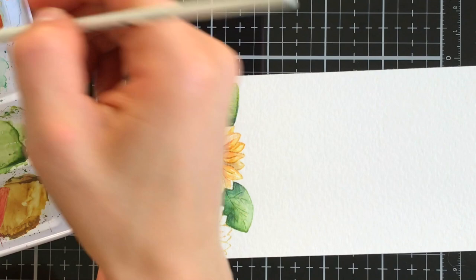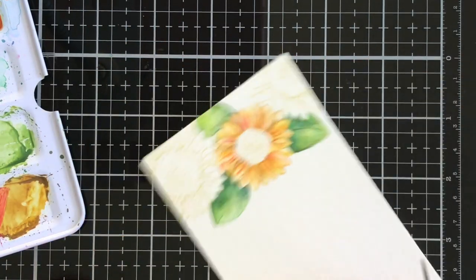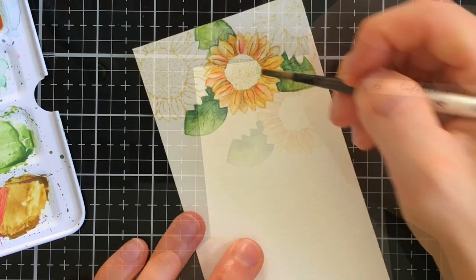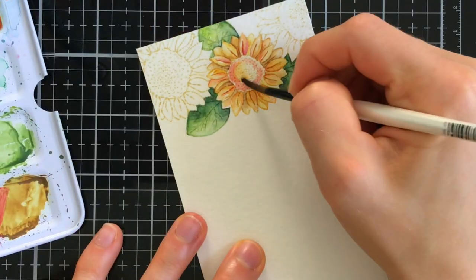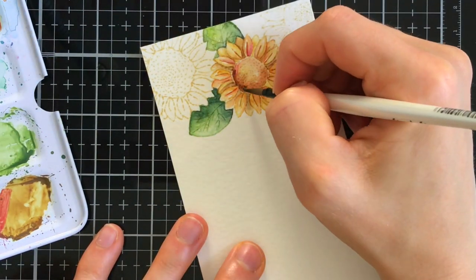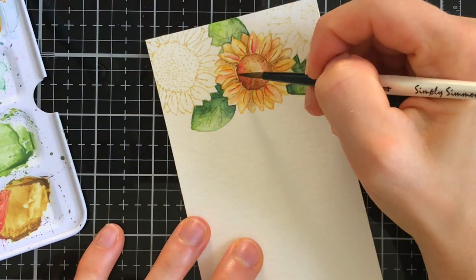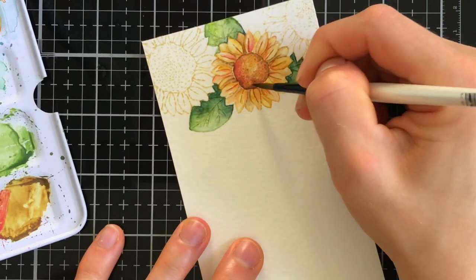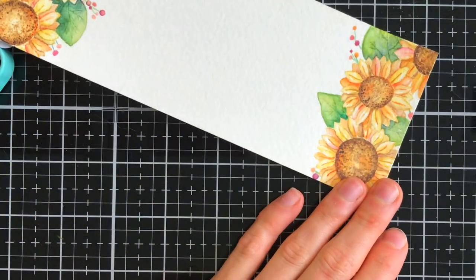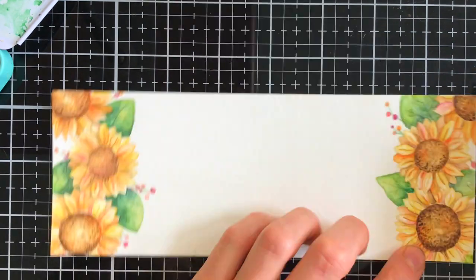Now we're not quite done with the flowers yet. Once I have all of my petals colored in, I worked on coloring the center. I chose to do the center last because I wanted the deep contrast between both the petals and the center. Because the center is so intense on a sunflower, I really wanted to make sure I had a really nice hard line separating the petals from the center. I worked with yellow, red, orange, and browns again for the sunflower, but I went much deeper in color than I did for the petals. And after I blended those colors together, I got this really cool variegated look in the center of each of these sunflowers.